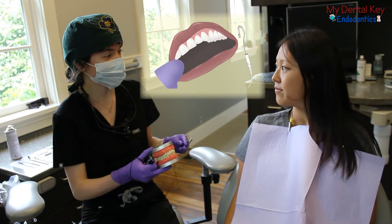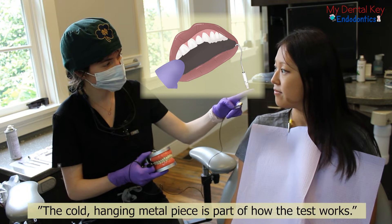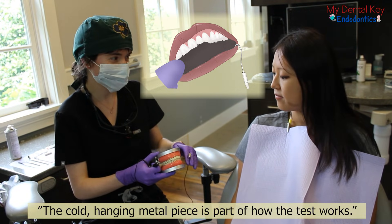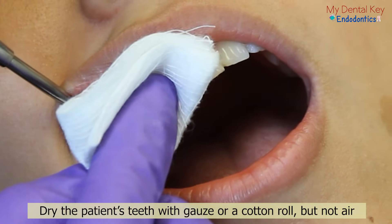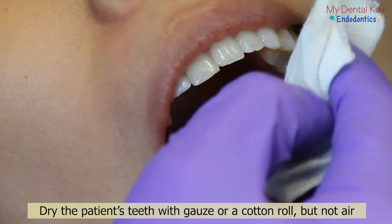If the grounding component hangs from the lip of the patient, explain this to the patient beforehand — that the cold metal piece you are hanging is part of how the test works and will not be bothersome. Dry the patient's teeth using gauze or a cotton roll. Do not spray the teeth using an air syringe, as that may cause sensitivity.